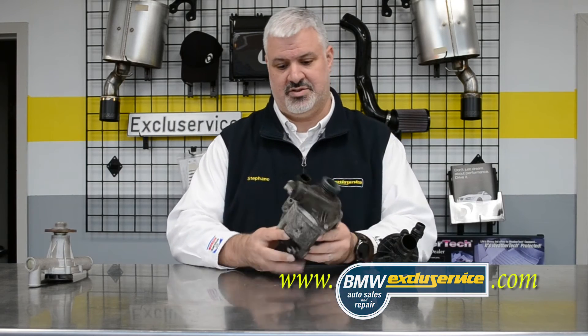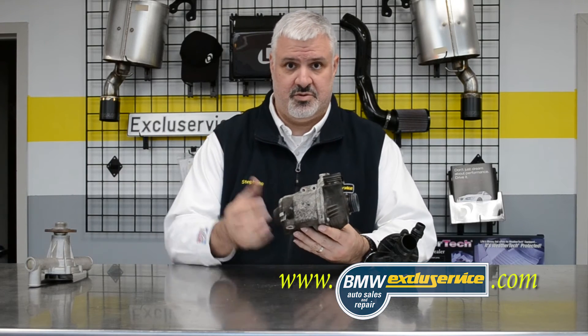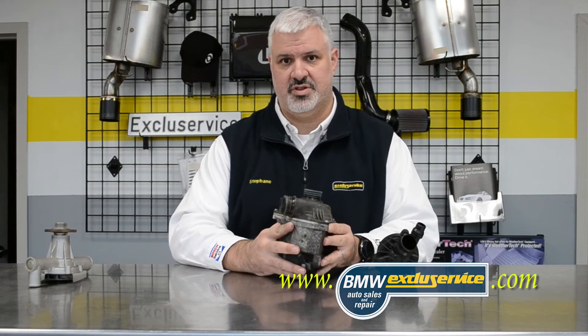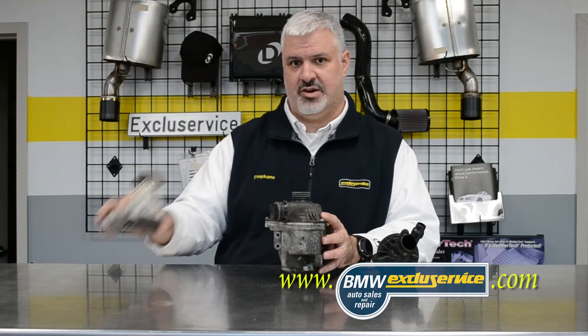The downside is, obviously, there's more to this. It's an electric pump, so they cost more — about two to two and a half times more than their former mechanical counterparts.